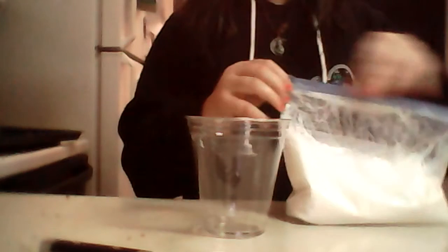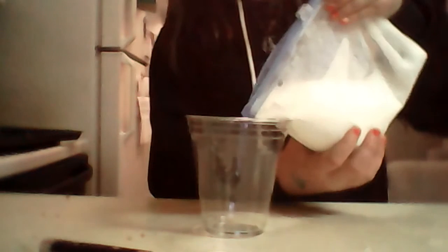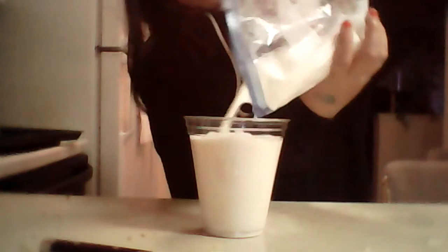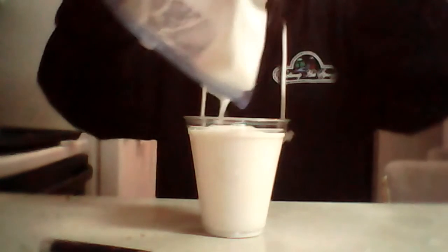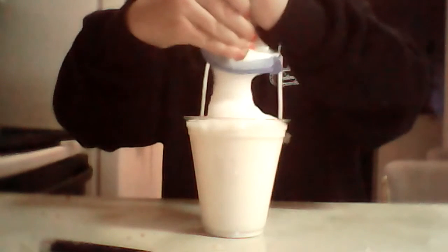It's been somewhere around 20 minutes and I've been shaking it. Now you're just going to take out your cup and zip your bag. It's mainly foam, so when you go to pour it in you have to be very careful. The foam on top makes it look like one of those fancy drinks.